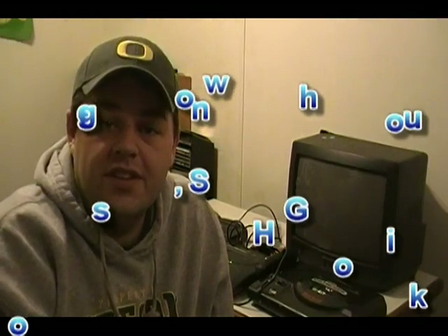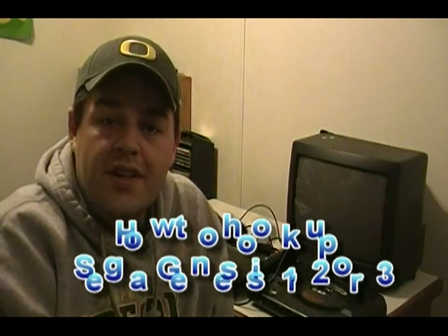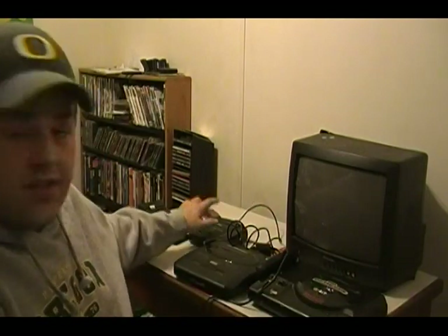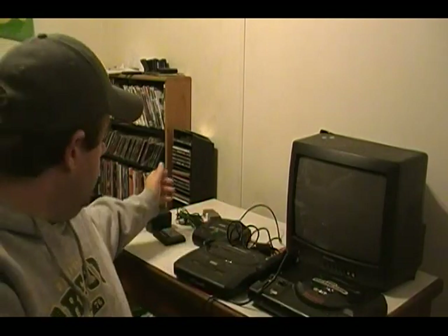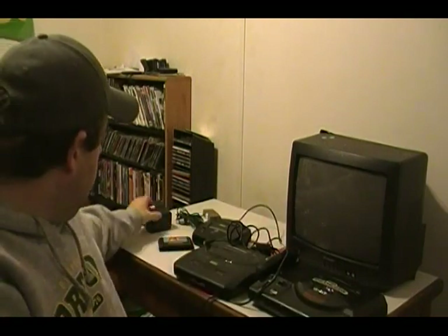Hey everyone, welcome back to the Kinslog channel. Today we are going to do the tutorial on how to hook up your Sega Genesis one, two, or three. What we're going to need is obviously a Sega one, a Sega two, and a Sega three. We also need a tester game — we're going to use Sonic 2.